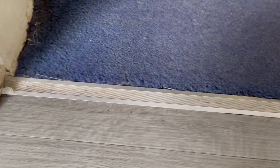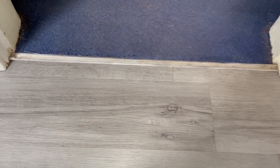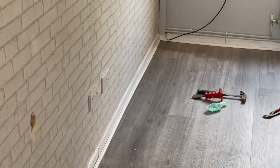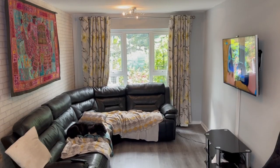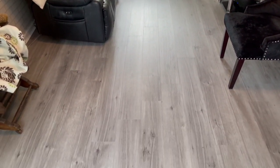Now all that's left is to put the beading in to cover up all the gaps around the edge, allowing for expansion and contraction. That's the beading finished — check out my video on laminate flooring installation for how to cut beading to length, link down below. You can see how neat the finish is, and there's the finished floor.